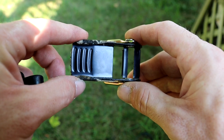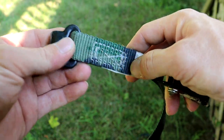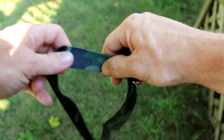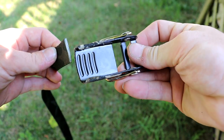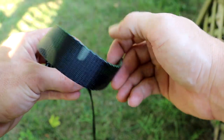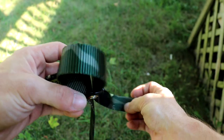When we go to thread it through the buckle, we want it in this orientation. Go ahead and get your strap, face the hook away from you to the back side of the strap, and follow it all the way down in your hand like this. Face the buckle this direction, then thread it through the front side to the back, and then the back side to the front.